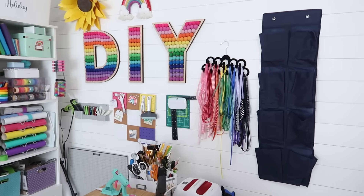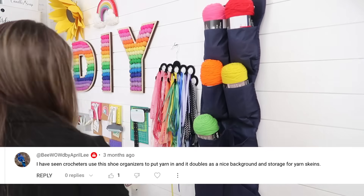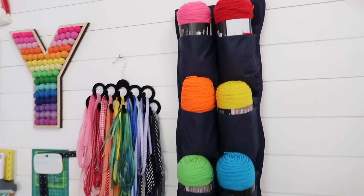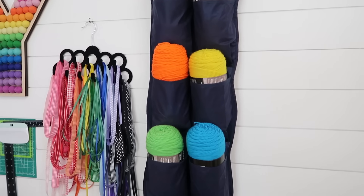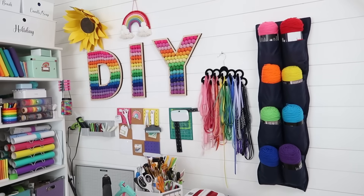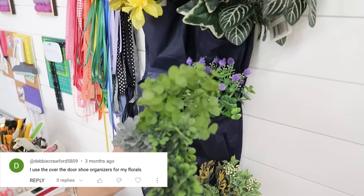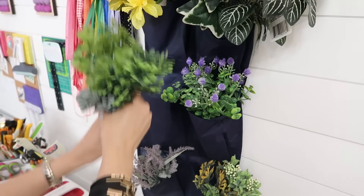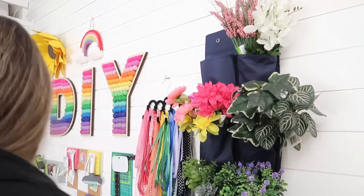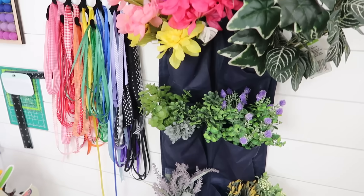You can never have too many organization ideas for your craft room, and shoe organizers are great for crafting items. BewowApril Lee suggested using them for yarn skeins — these bigger ones hold pretty good-sized skeins too. It's a great way to see what you're low on and what colors you have, easy to grab and go. Debbie Crawford 5890 suggested using them for florals. Dollar Tree florals fit perfectly — I love that I can see what I have, and they're not crumpled in a cabinet.